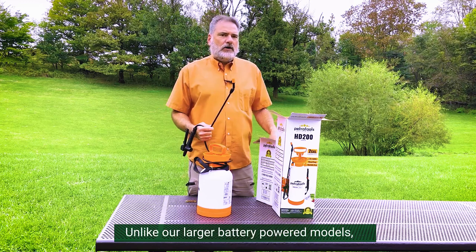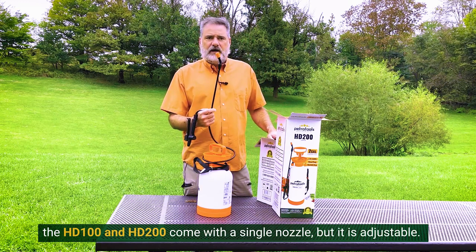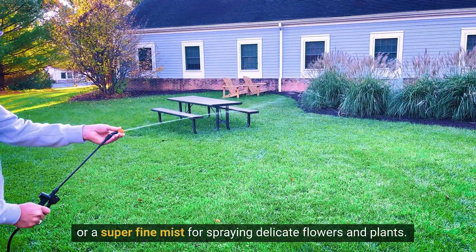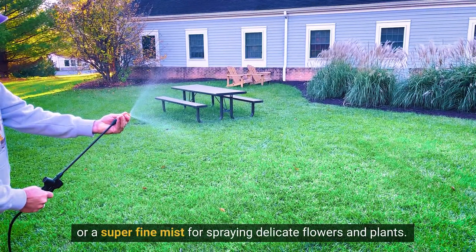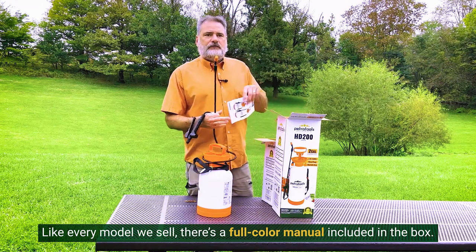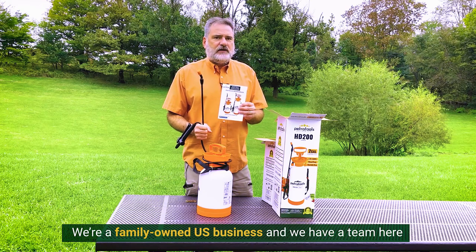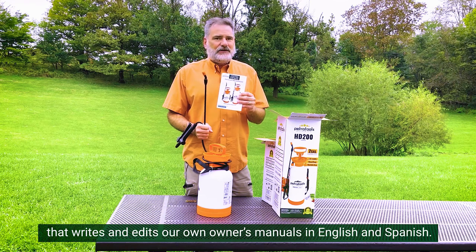Here's the wand and we see that the wand has a matching orange nozzle threaded on already. Unlike our larger battery-powered models, the HD100 and HD200 come with a single nozzle, but it is adjustable. Spin it and you can get a stream of up to 15 feet or a super fine mist for spraying delicate flowers and plants. Like every model that we sell, there's a full-color manual included in the box. We're a family-owned U.S. business.